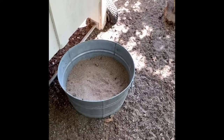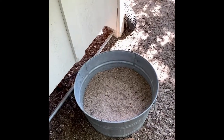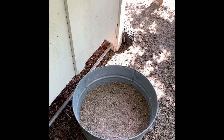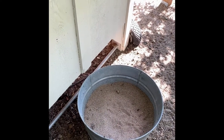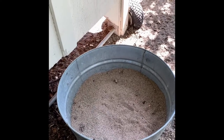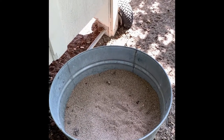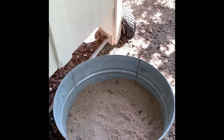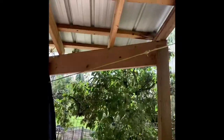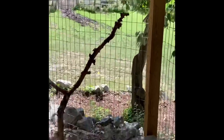Dust bathing for the chickens is really important — it's basically their way of keeping clean. It deters lice, mites, and other parasites, and adding wood ash to that mixture really helps. It's great for chickens to be able to dust bathe all year round, which is why in this covered pen they're able to use this dust bath even in the wintertime.